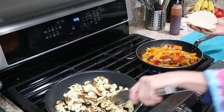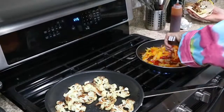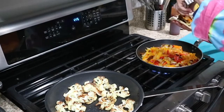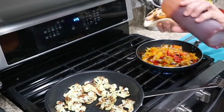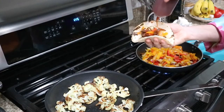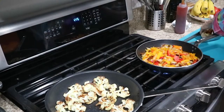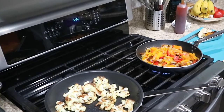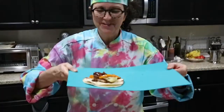Here we go — I'm going to place a little bit of my cauliflower in here, then some of those peppers and onions, and drizzle that with a little bit of my chipotle sauce or whatever you want to use on there.